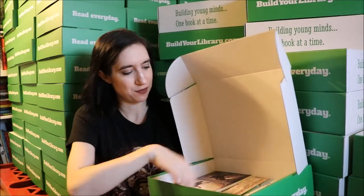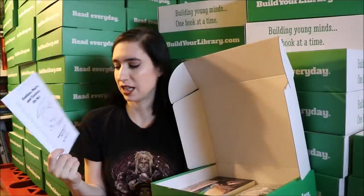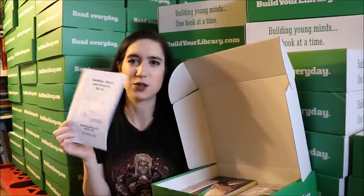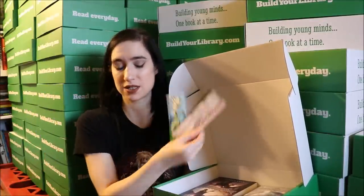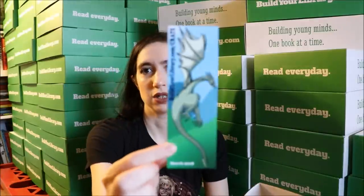Inside the box, first I'm gonna show you the booklet that you'll always get. This is a booklet full of ideas, discussion questions, and activities that you can do with your child based on the books that you'll be reading. You will also get three bookmarks — I'll show you those close up so you can see. We have bookmarks based on the books.